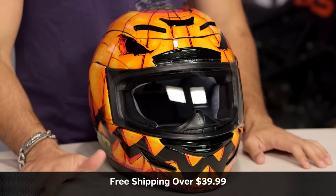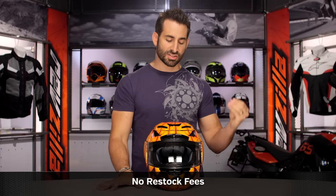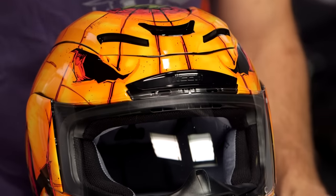I would love it if you would click our logo, subscribe to RevZilla on our YouTube channel, leave me your comments, your questions, your feedback, and tell us if we carved a pumpkin at RevZilla, what we should carve into it.